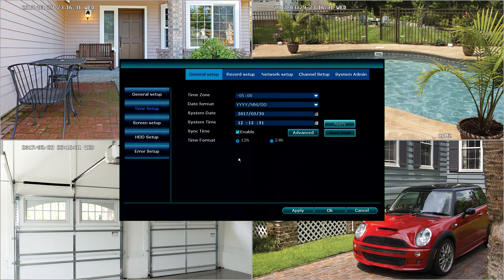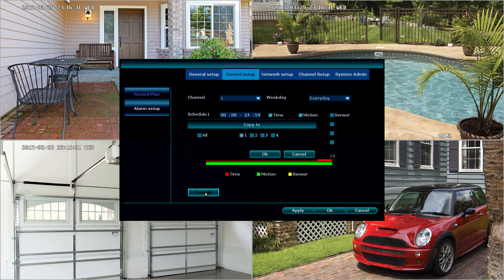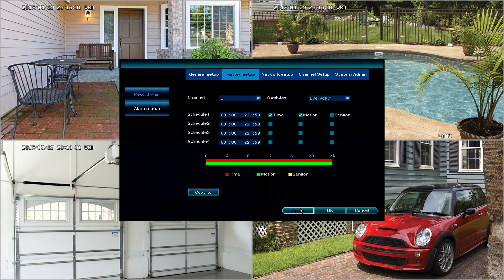The next step is to set up the recording schedule. To do that, we're going to select Record Setup. There are a number of options available — we can schedule recordings based on time, motion, or multiples of those. In this example, we're going to schedule this to record 24/7, seven days a week. To do that, select the weekday dropdown box, scroll all the way to the bottom, and select Every Day. One tip I recommend: if you are going to do continuous recording, go ahead and select motion as well. That will make it easier to find when an event happened during playback — it'll show a green tick mark instead of just solid red for when motion happened. After that, we're going to hit Copy 2 because we want it to happen on all cameras. Select All, click OK, then OK again, and click Apply to apply those settings. The basic setup for the NVR is now completed.